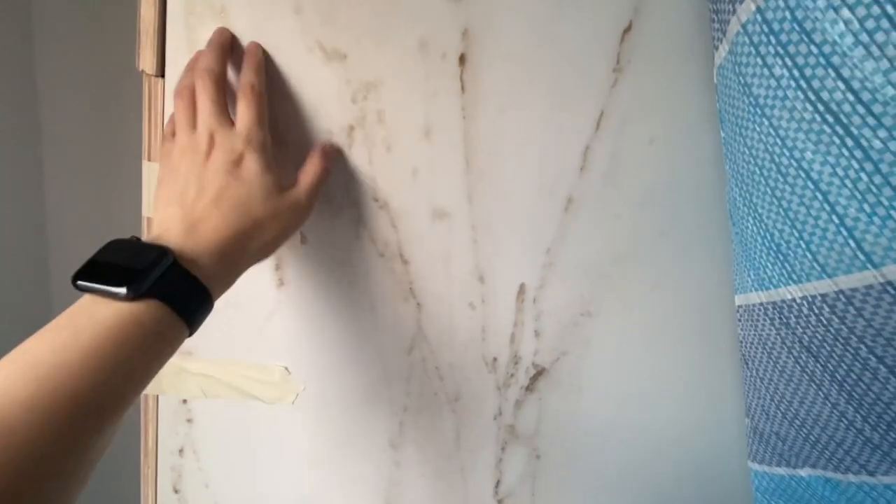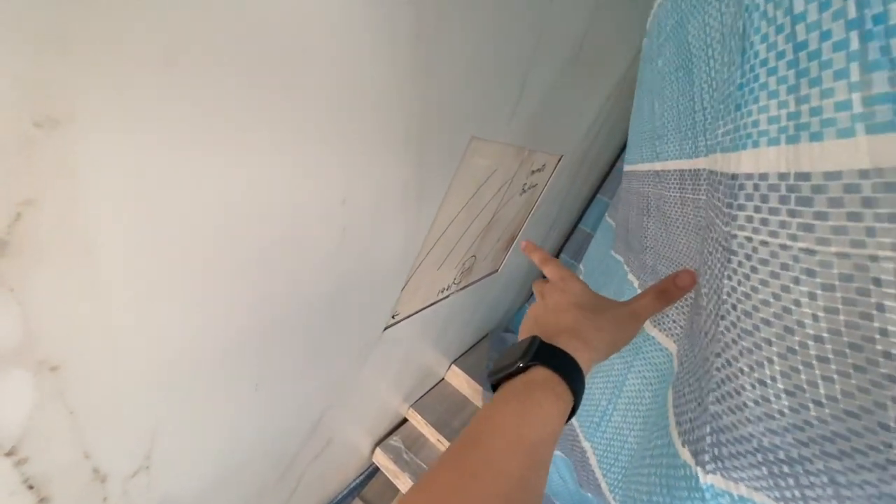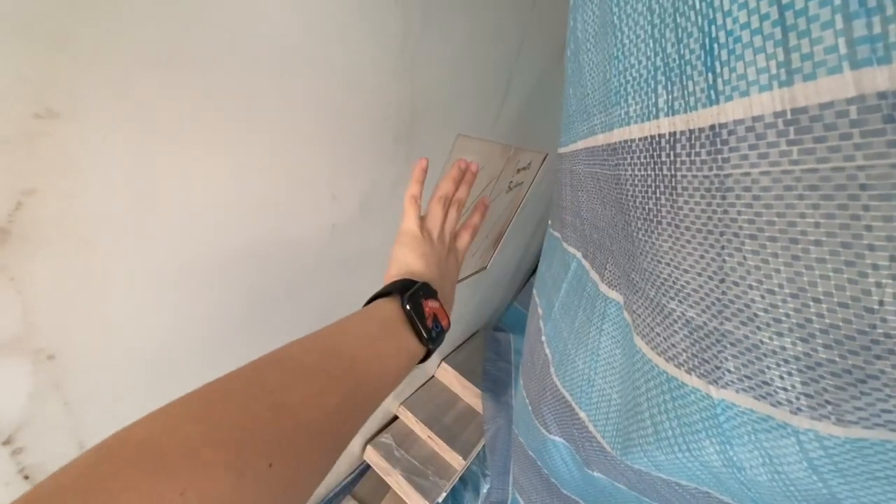For the TV feature wall, the deck turn is not so thick — it's only 4mm. Behind that is wood. This is where we're going to mount the TV — on the wood instead of the deck turn itself. This is where the LG G2 TV will be mounted.